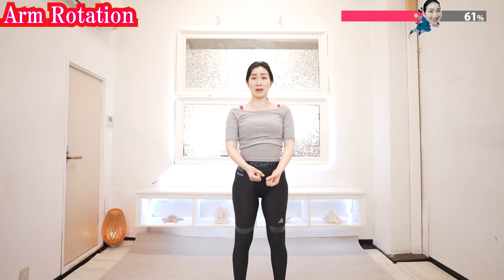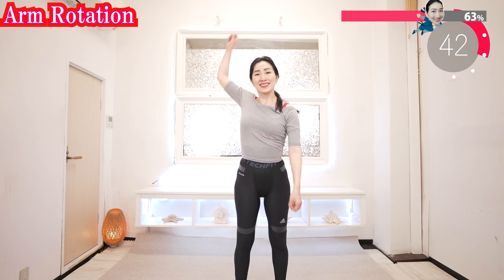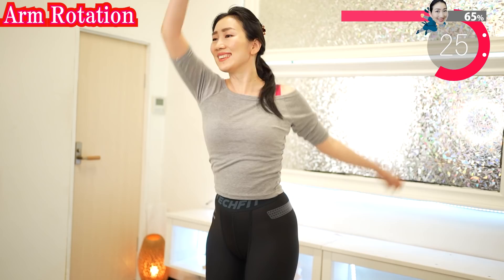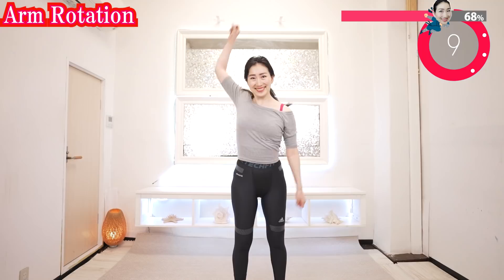Both arms together. If you feel it's hard, then do it slowly at your own pace. This exercise will also tighten your upper body. Feel it's burning. Feel it's working. Yeah! We can do this! Little more! Don't stop while your abs are on.